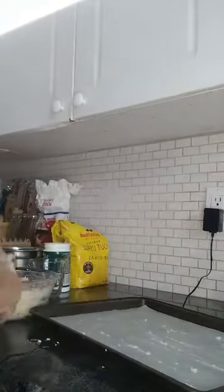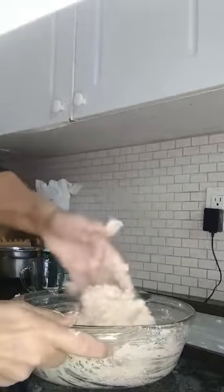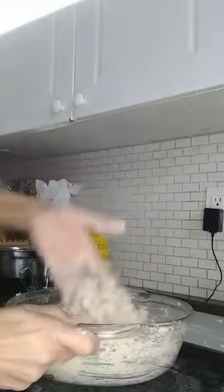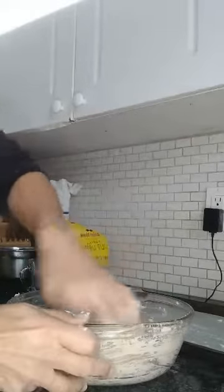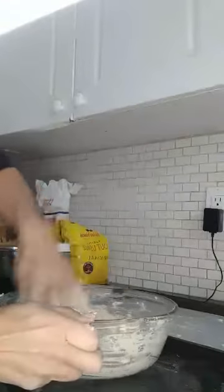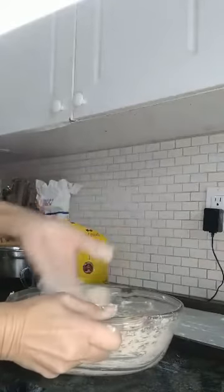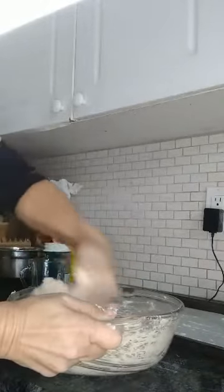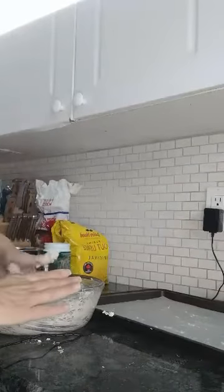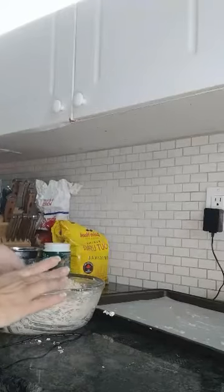So I've got the oats and everything all mixed up. I mixed it up by hand and I'm going to make this into four buns.